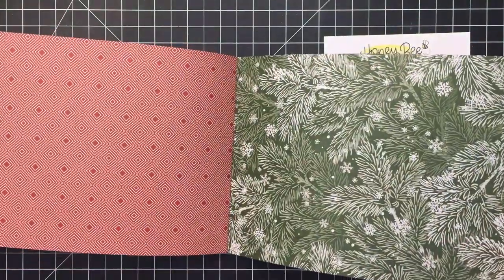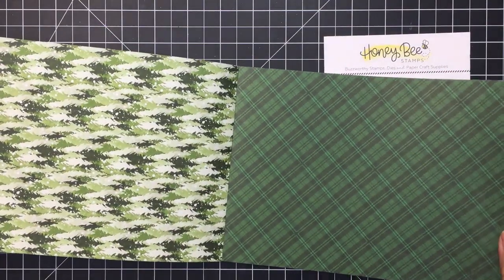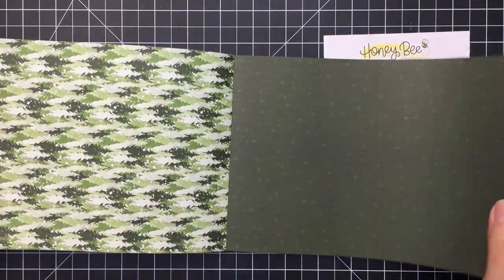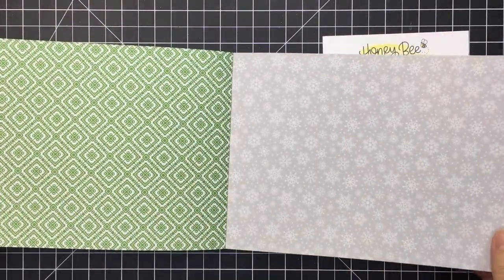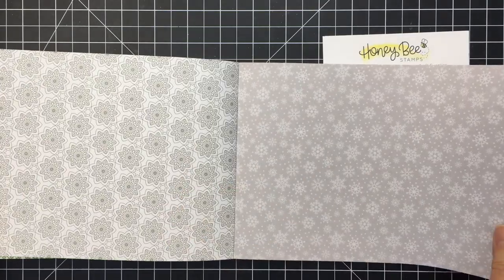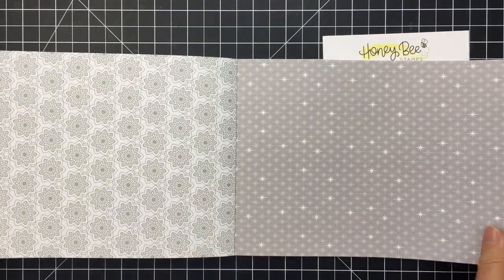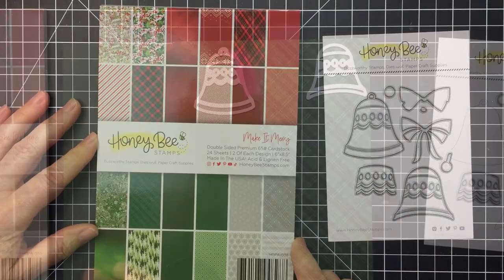I love that you can cut this paper in half and have enough paper for two A2 size cards. Absolutely stunning paper, and I wanted to do a traditional color combo for my project today, so I'm definitely going to be sticking with reds and greens. I love that the end of the paper pad has this really neutral gray, tone-on-tone gray — really lovely. This entire paper pad is just a must-have.